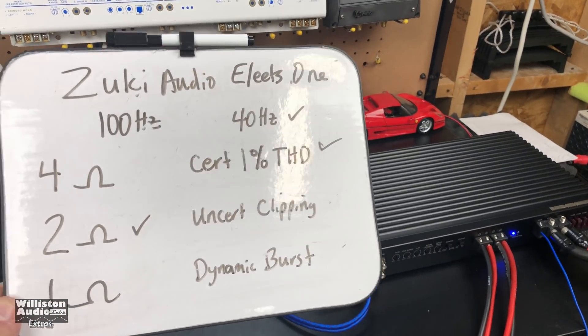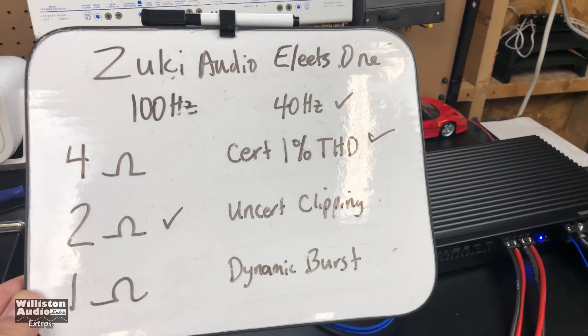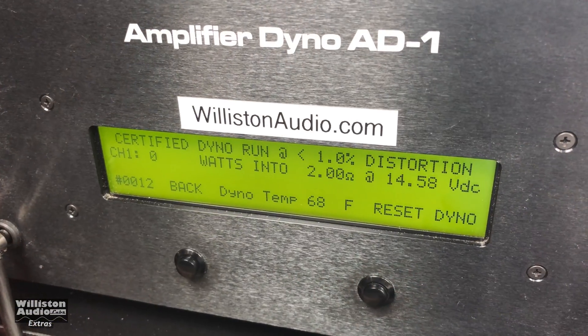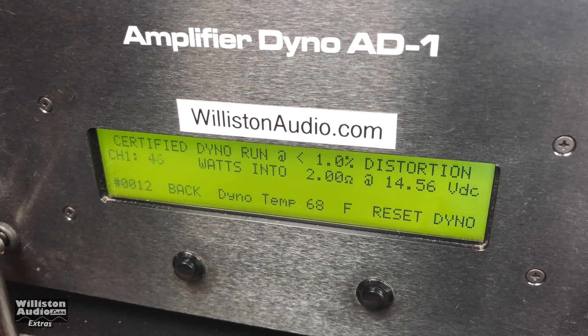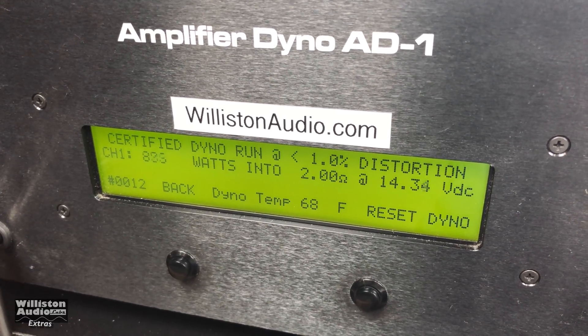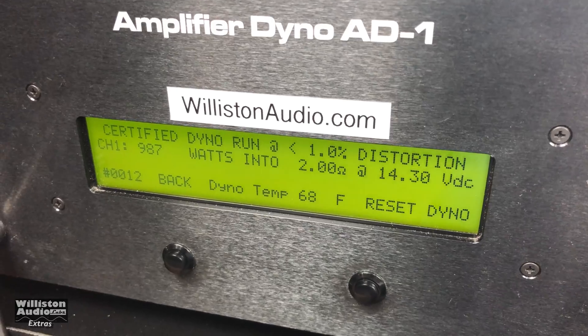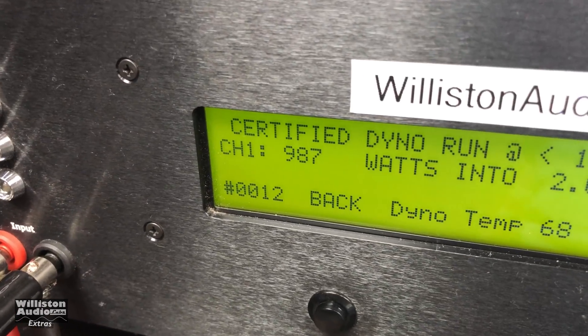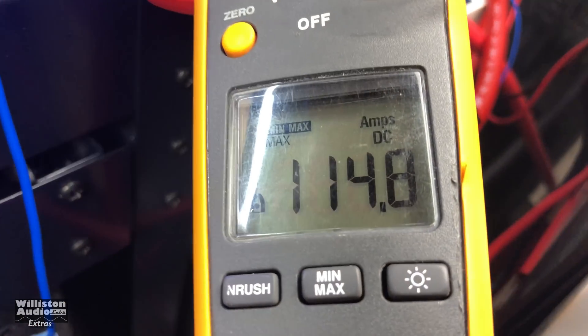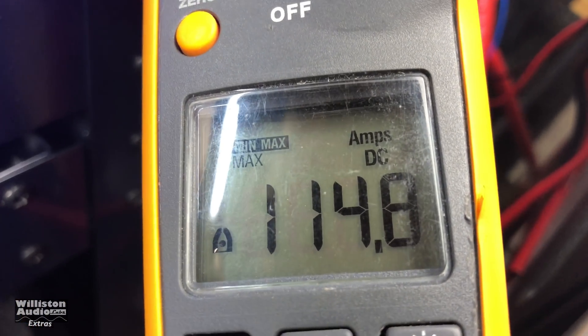Now we'll try the Zuki Elites mini monoblock here at 2 ohms, certified 1% THD at 40 hertz. 987 watts, 14.3 volts. Fluke says 114.8 amps.